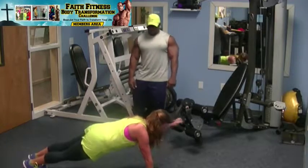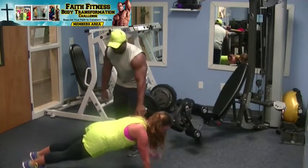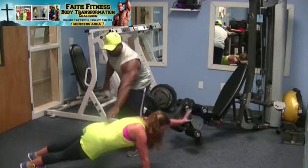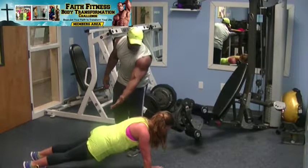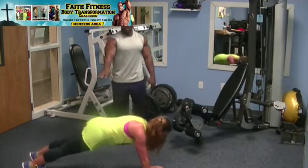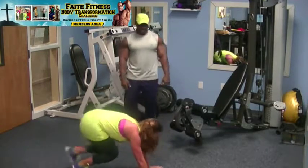A plank punch is a high plank hold with alternating punches. With this one, you want to keep a straight line from your shoulders to your heels. Make sure your lower back doesn't dip down too far, and your butt isn't going up too high — you do not want butt in the air on this one.